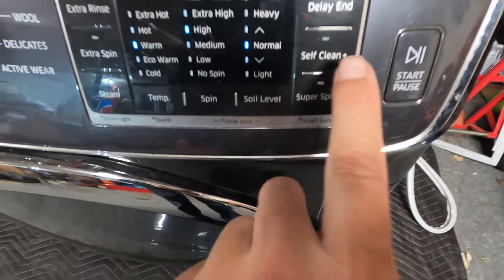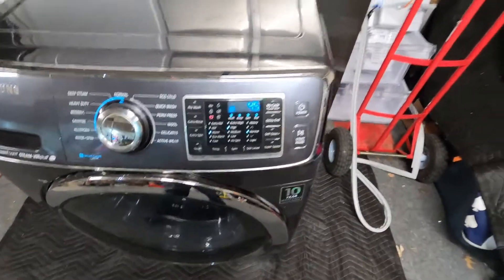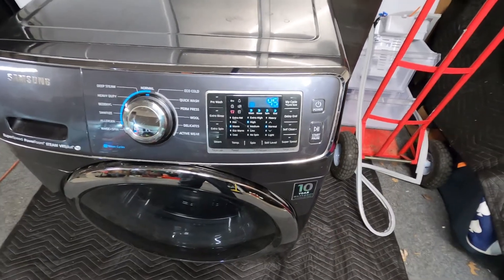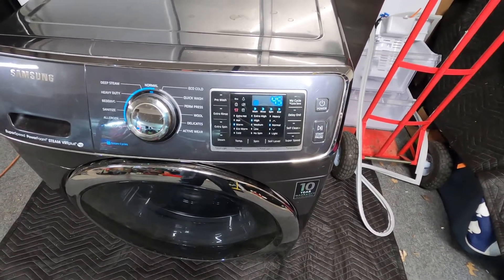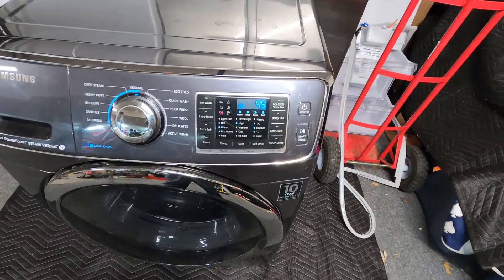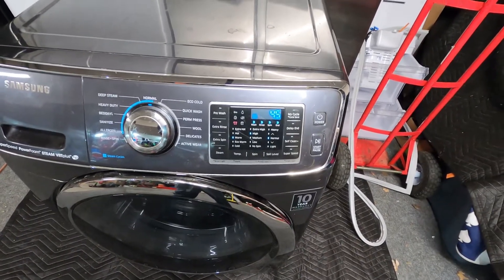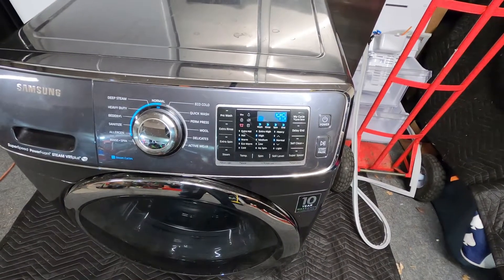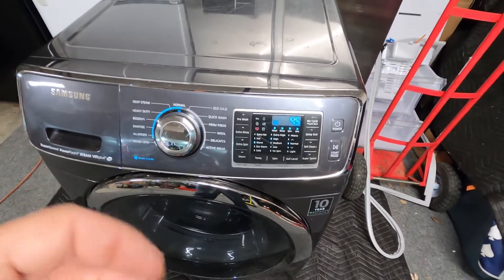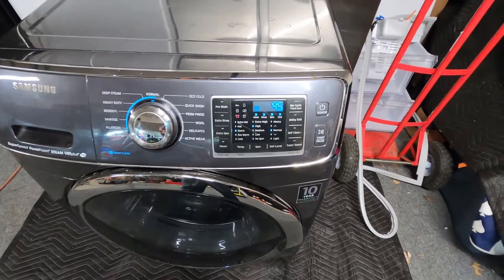Also, on your machine there's a self-clean button right here. That needs to be activated at least every 25 to 30 loads that you run through this machine. Hit that self-clean button and it'll pump hot water in there — it's designed to self-clean itself to combat a lot of that soap, scum, and buildup. Just take a little cap of apple cider vinegar or regular white vinegar and throw it in there before running self-clean.